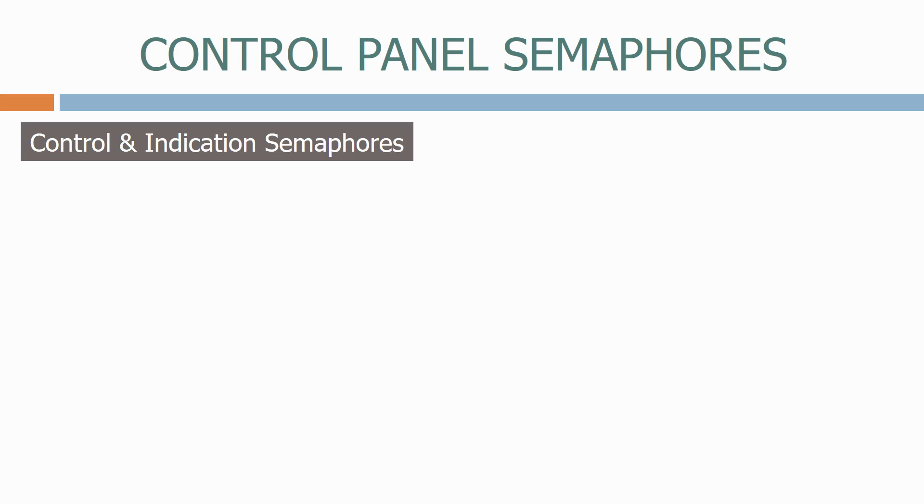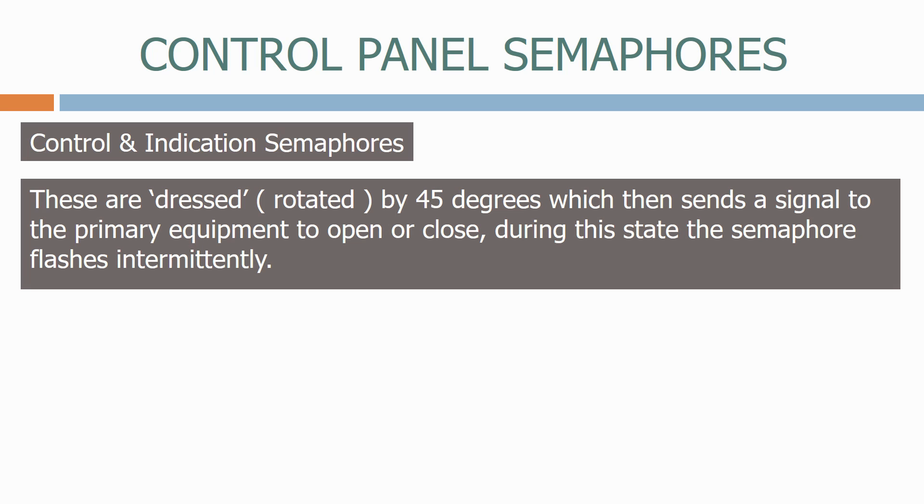The second type is controlling indication semaphores. These are rotated by 45 degrees, which then sends a signal to the primary equipment to open or close. During this state, the semaphore flashes intermittently.